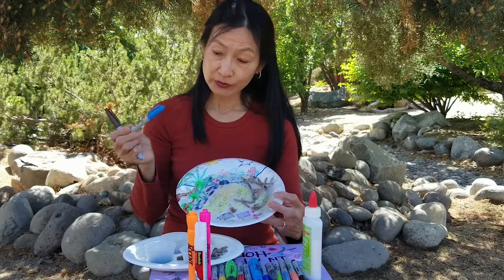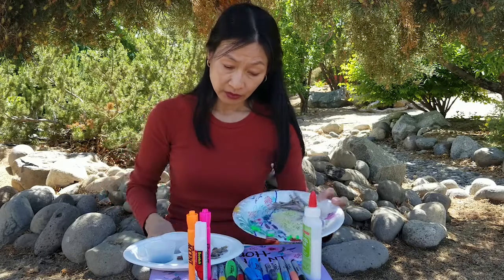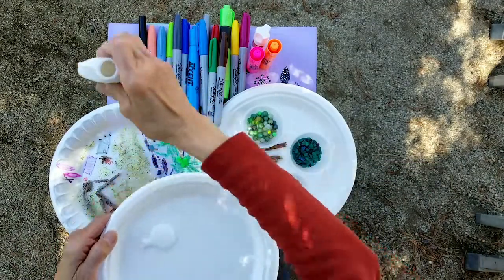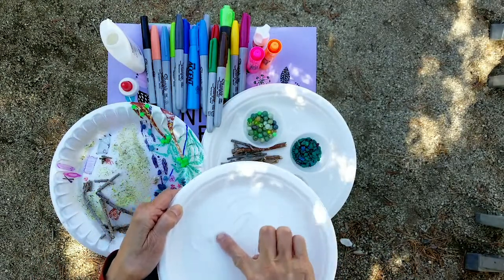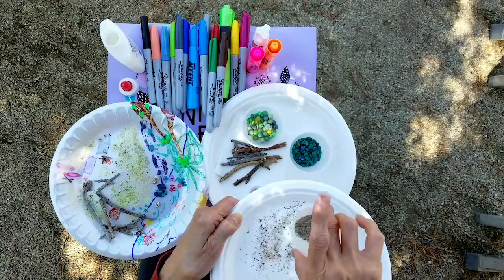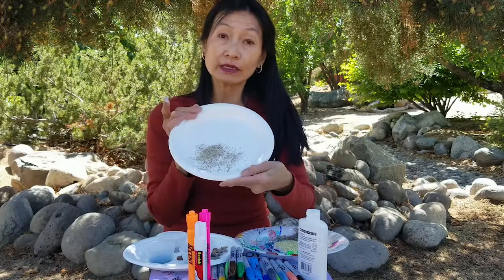Now we are going to use some markers and paint the ocean blue for water, and to create the sand we are going to smear some glue at the location where you want sand and sprinkle the sand so it can adhere to the glue. Now we have a sandy beach.